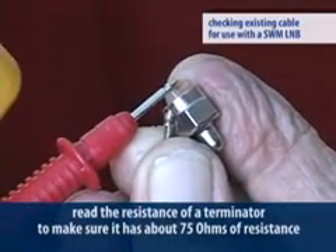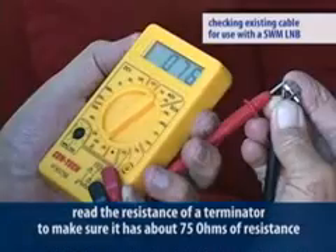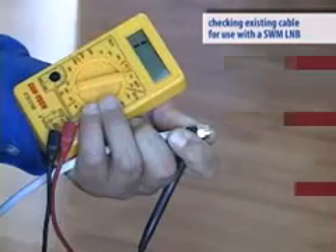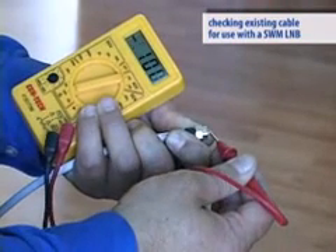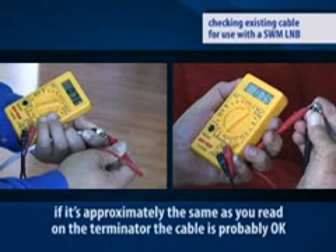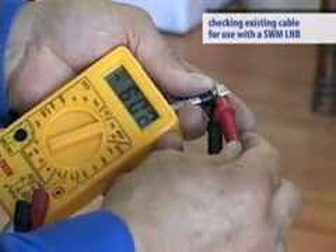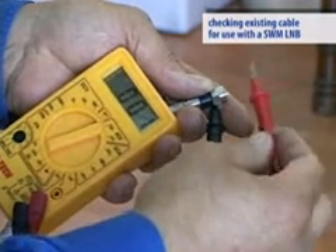First, read the resistance of a terminator and make sure it's about 75 ohms. Put the terminator on one end of the cable, go to the other end and check the resistance there. If it's approximately the same as you read on the terminator, the cable is probably okay — at least you'll know it isn't cut or shorted and there aren't any inline components. Next, remove the terminator and go back to your test location to make sure you now have an open circuit. This will confirm the cable is the right one and that there are no components in that line.